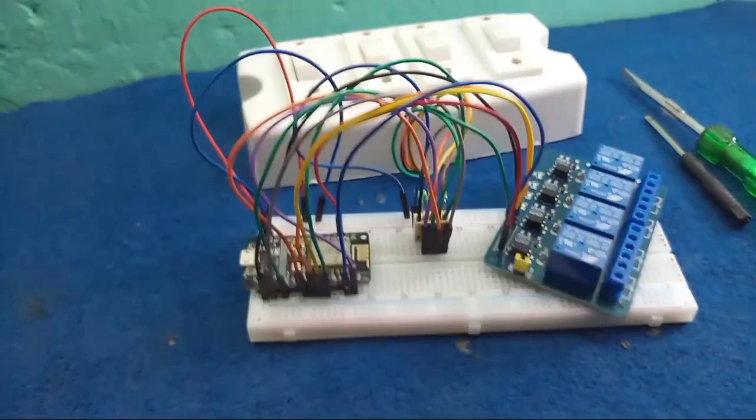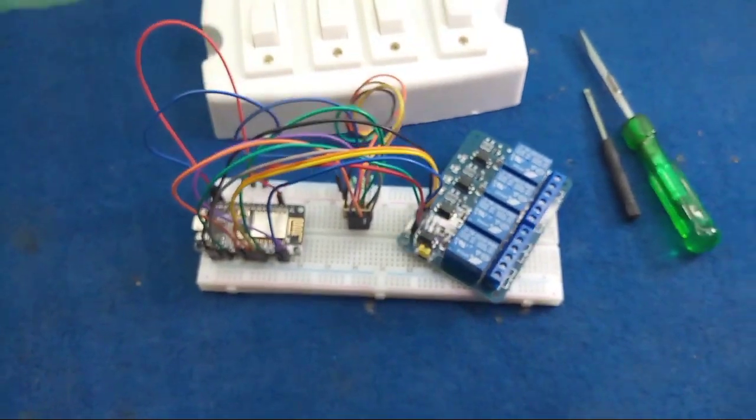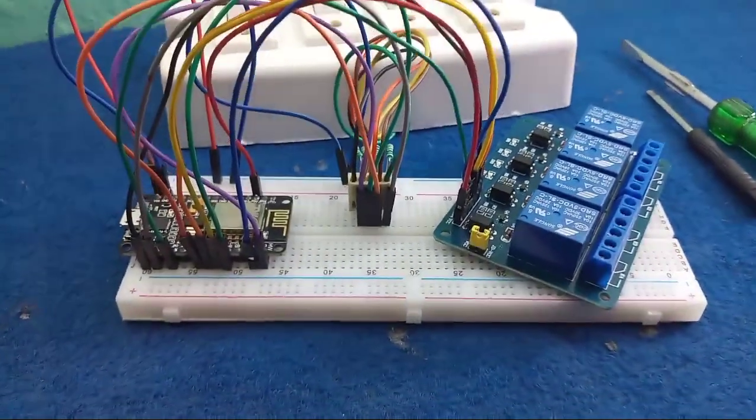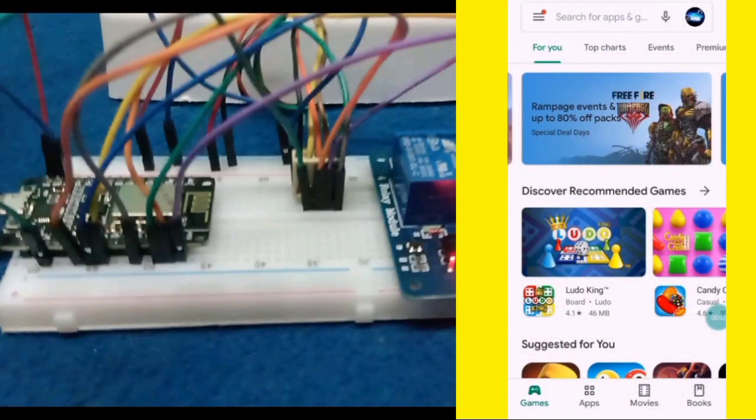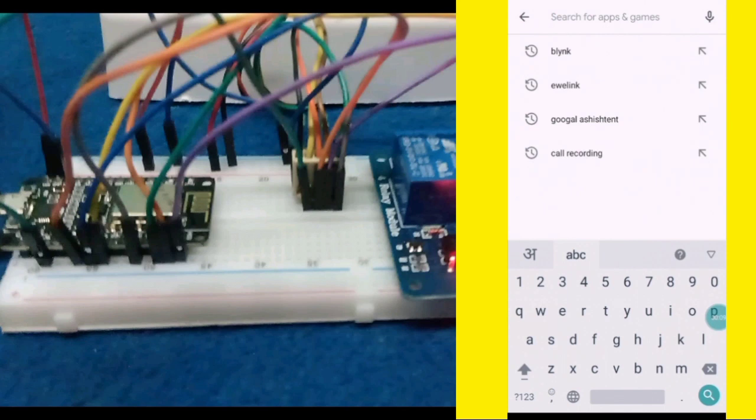Now friends, our wiring part is completely done, let's go to the software part. The software is Blynk software. For controlling the home automation device using ESP8266, first we need to download the Blynk software from the Google Play Store.